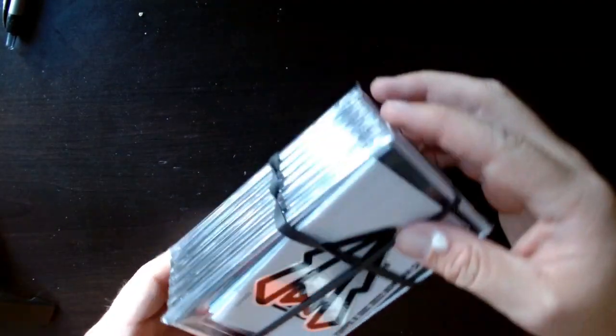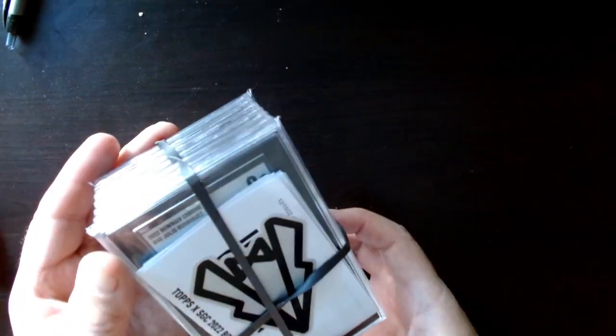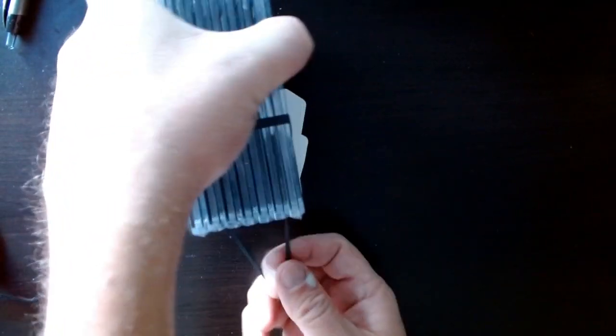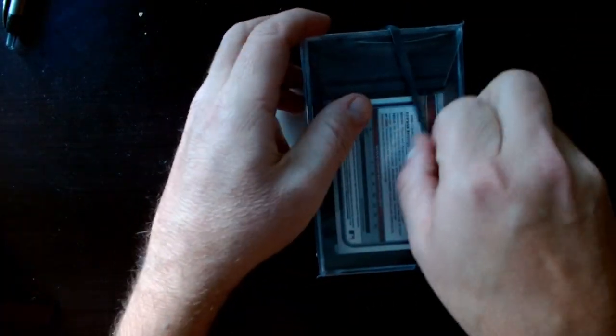Amazing turnaround — this came back in like 10 days, it was super fast. I sent this off two weeks ago today and it's back today. I just got it, so I'm very excited. I've never used these guys before, so I'm very curious as to how this is going to go.